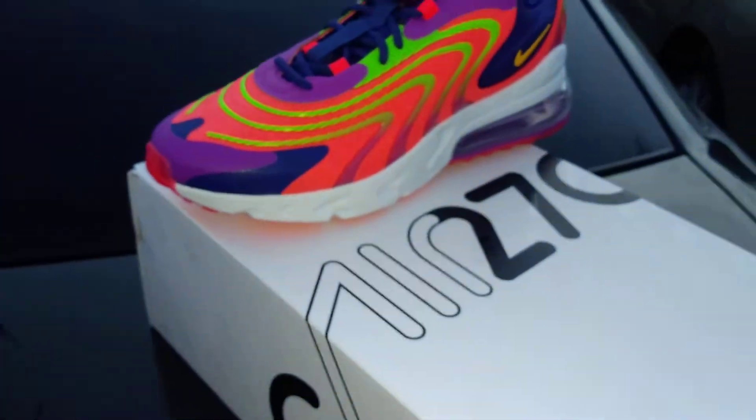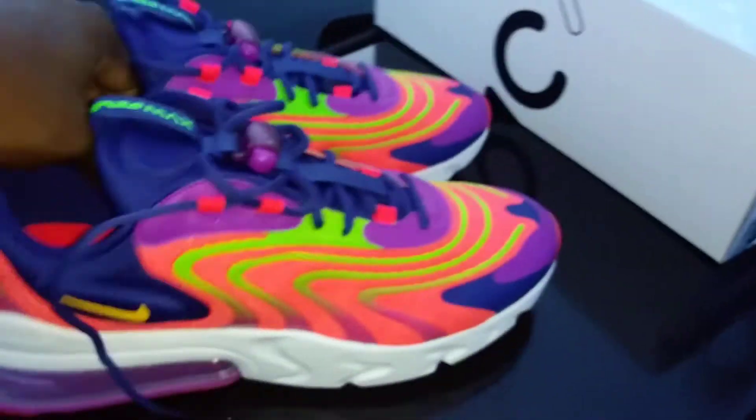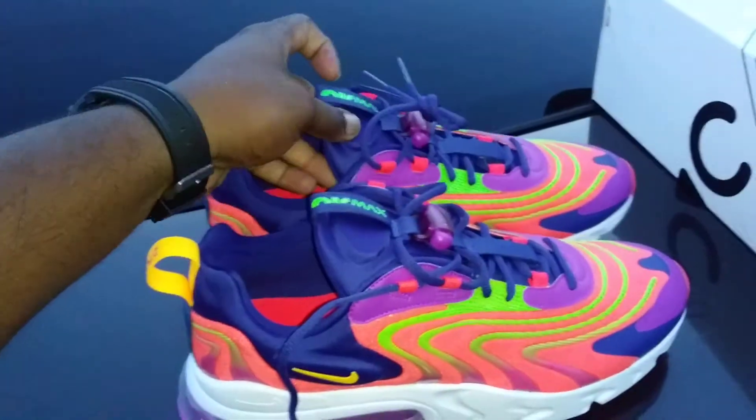The midsole isn't really white — it almost has like a bluish grayish tint to it. But yeah, these are nice man. Again, check your local Footlockers and see if they have them.